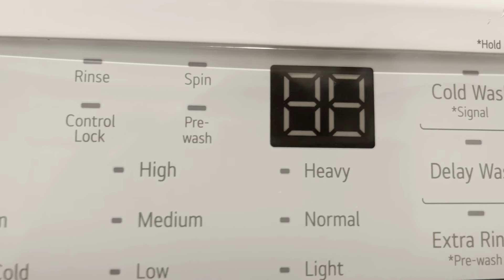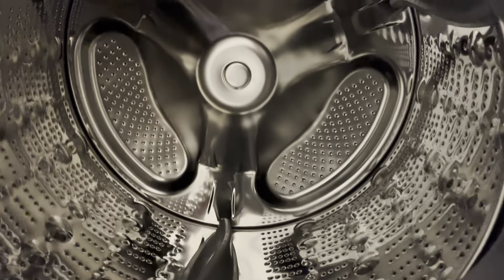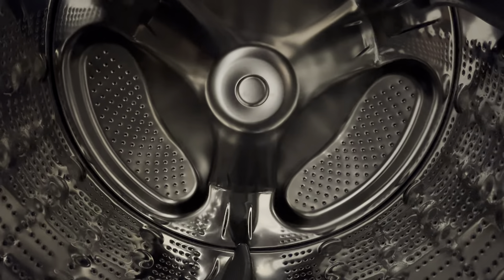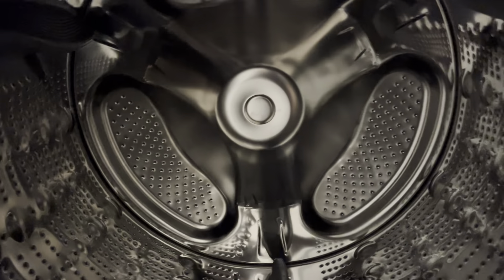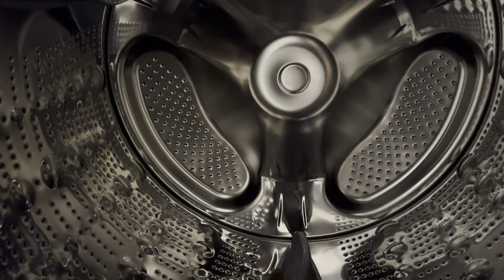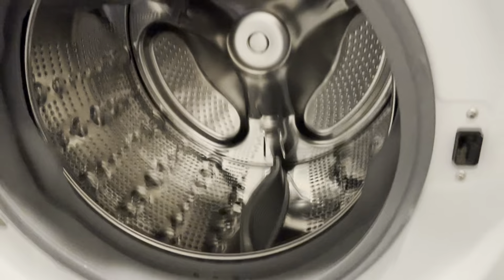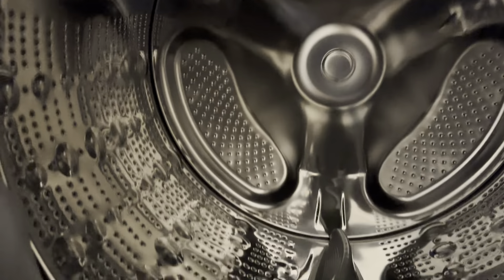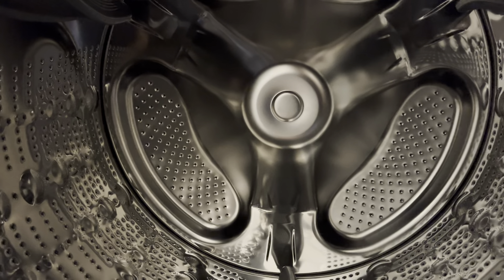If your washing machine ever throws an LE at you, it is most likely your motor. Let's say your motor is making a grinding or locking noise — if that happens, it is most likely a locked-up motor, and that's how it'll throw an LE at you. Repair service is needed whenever you see an LE code.